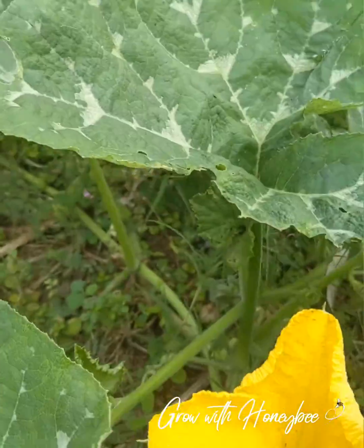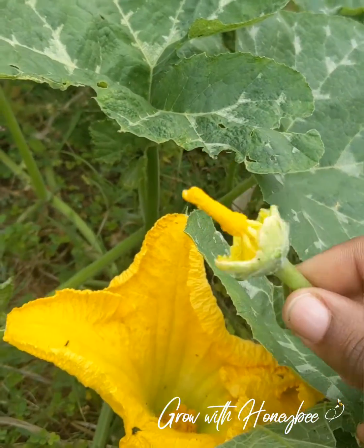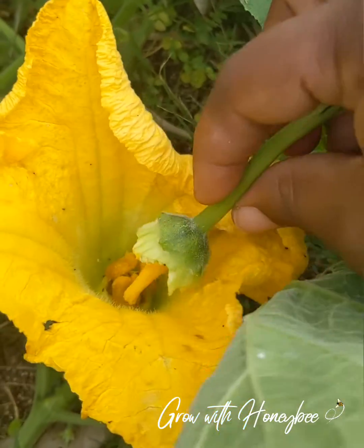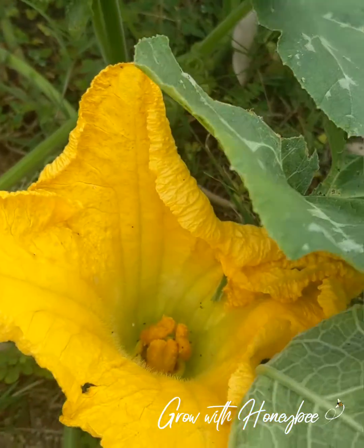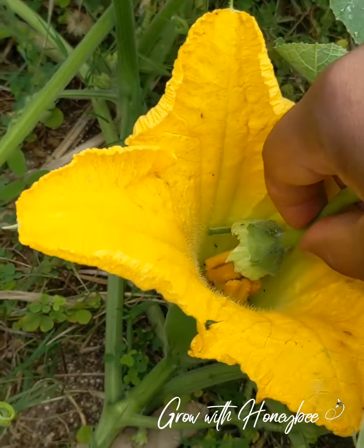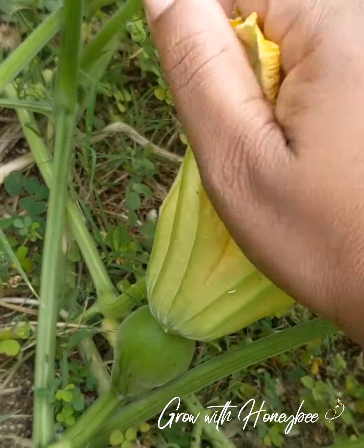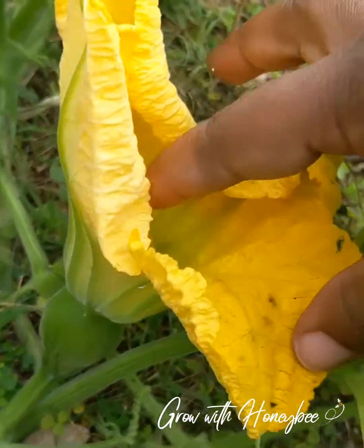What I normally do is get a male flower, take off the petals, and just rub the pollen inside the female. After rubbing off most of the pollen, I would either leave it as is or close the top and tie it so that no bees get in there and remove the pollen.